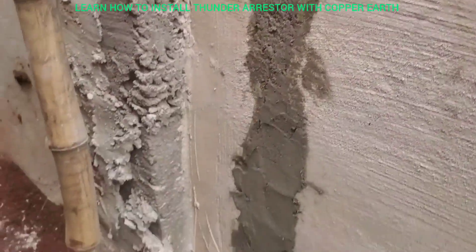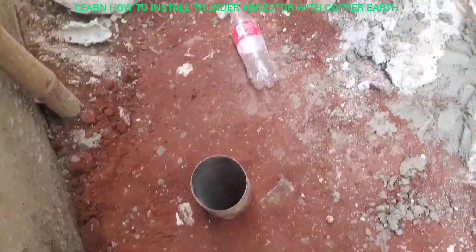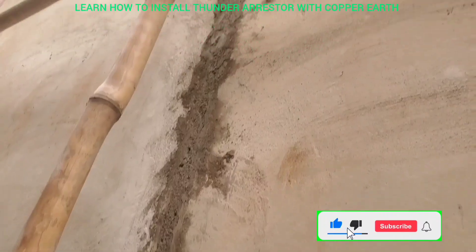See how I cover this place now. Do you see the hole? This is how I cover this place with cement — I cover it from down to up.